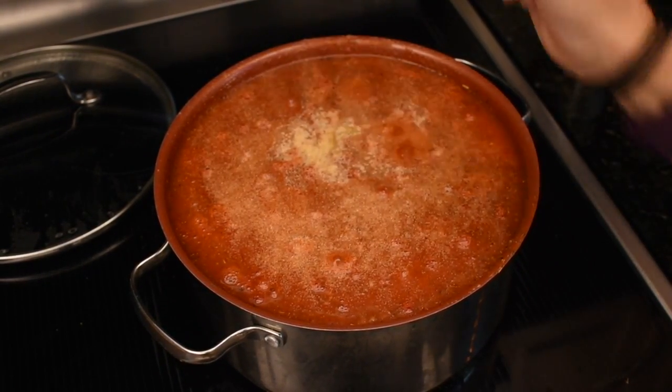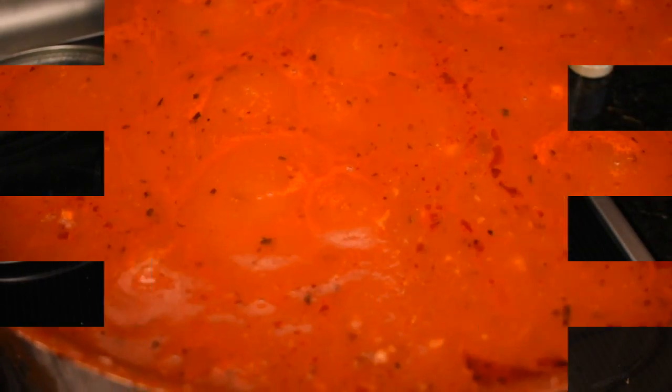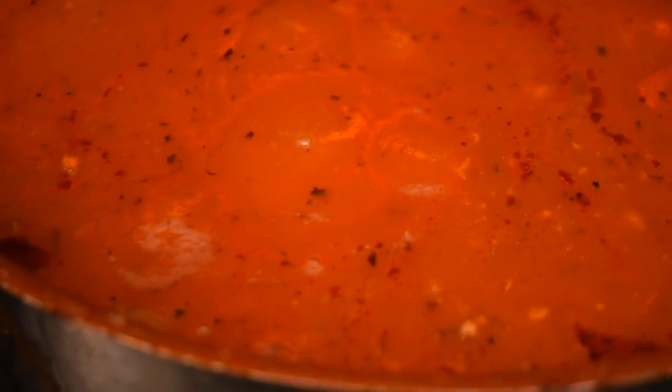I think that's plenty. Unless you absolutely love garlic, then add some more. You know what I mean? This is your sauce. It's molten hot lava.